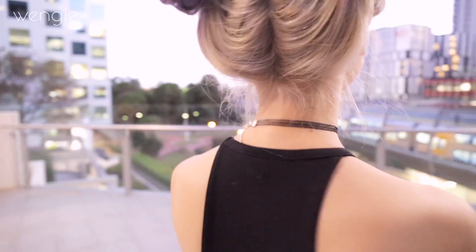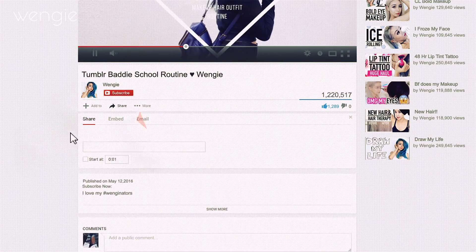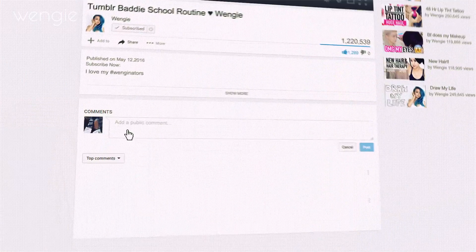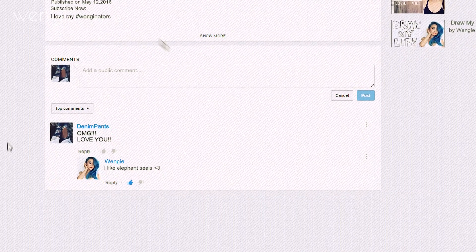Hey guys, it's Wengie. I hope you are doing amazing. If you haven't subscribed, take a second and click the button to join this amazing family. I love you guys so much. I also love elephant seals and I've been getting so many requests to do this look, so here it is.